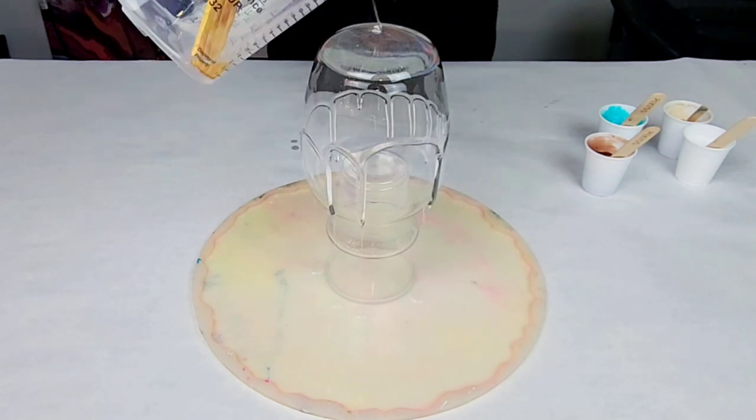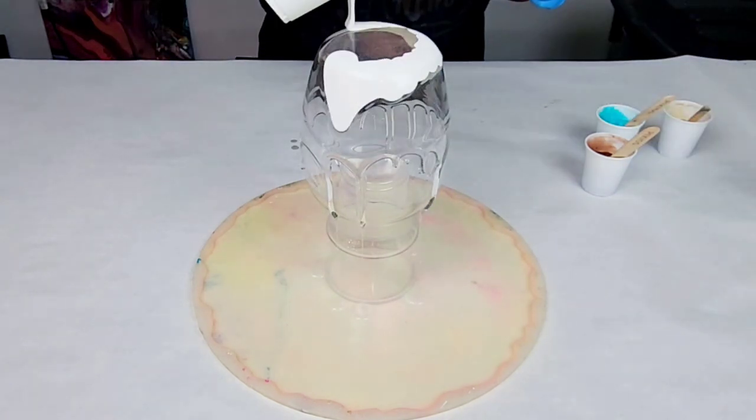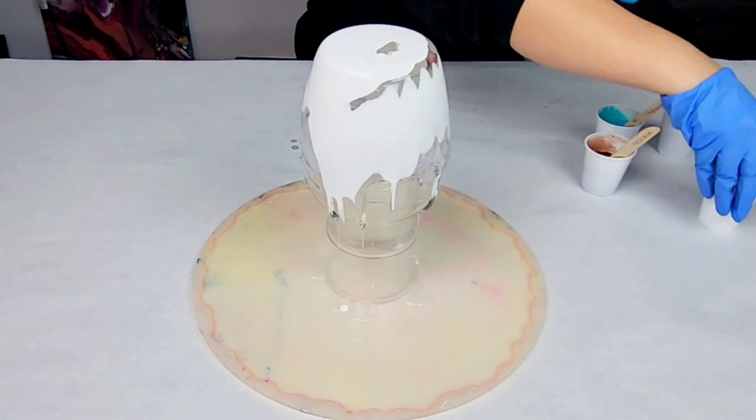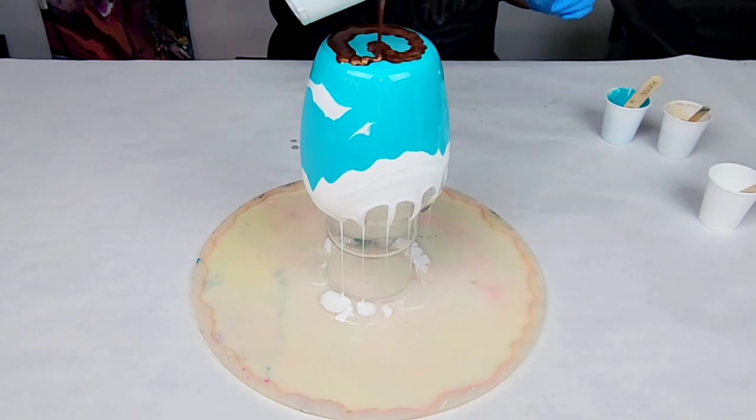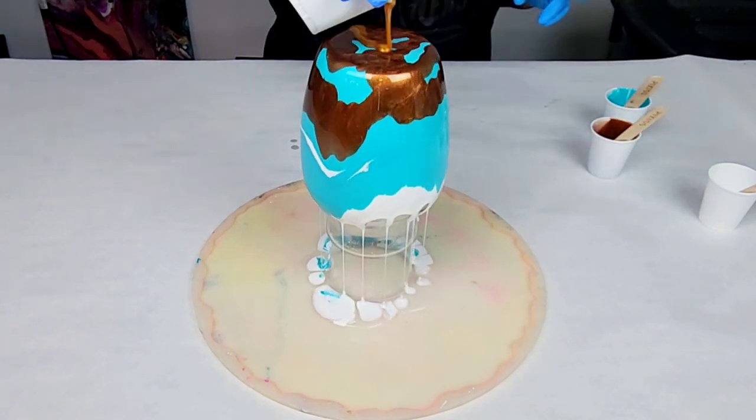The first project here is a vase. I'm pouring over a clear glass vase, which is upside down on a plastic cup and inside a silicone mold to catch all of the runoff.